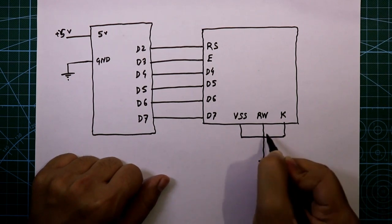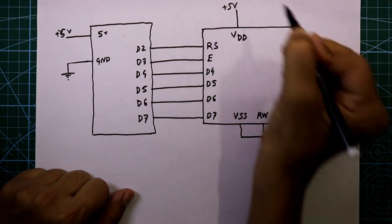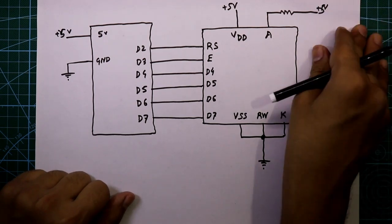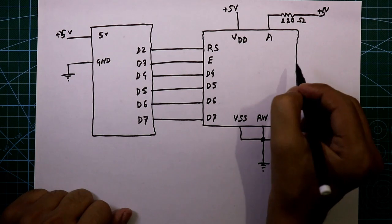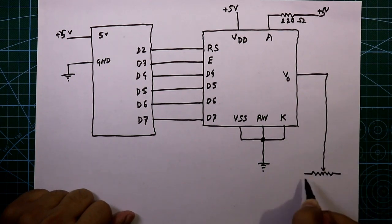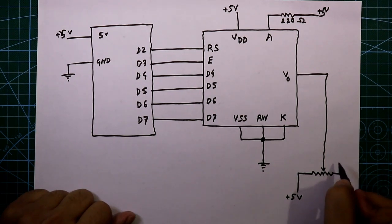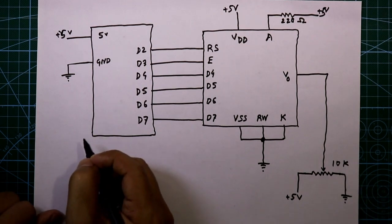VDD is connected to plus 5 volt. The anode pin of the LED is connected to 5 volt through a 220 ohm resistor. The VNOT pin is connected to a potentiometer — the middle pin of the potentiometer and one side are connected to plus 5 volt, and the other side is connected to ground. Its value is 10 kilo ohms.